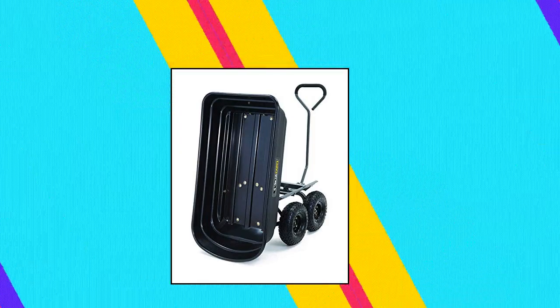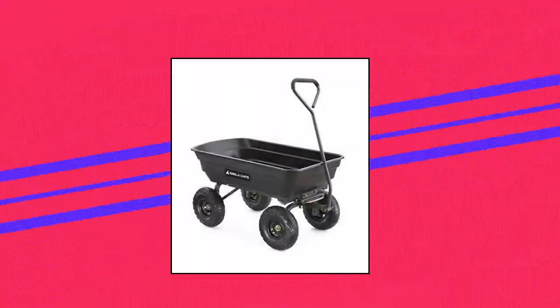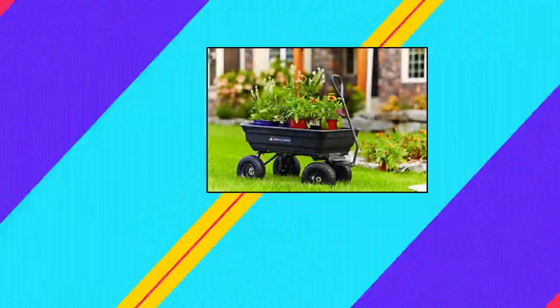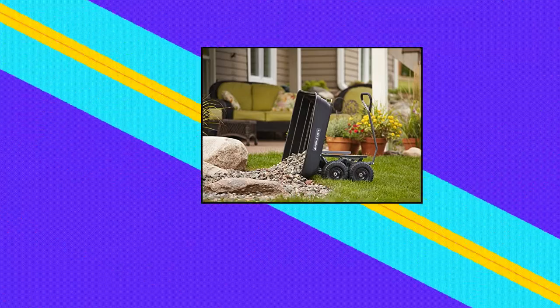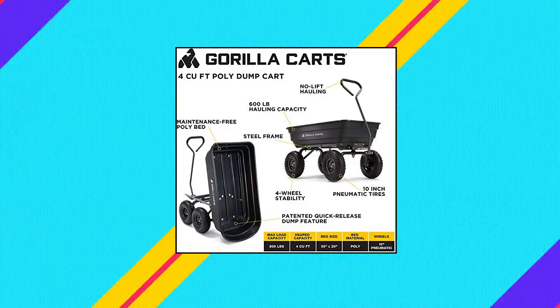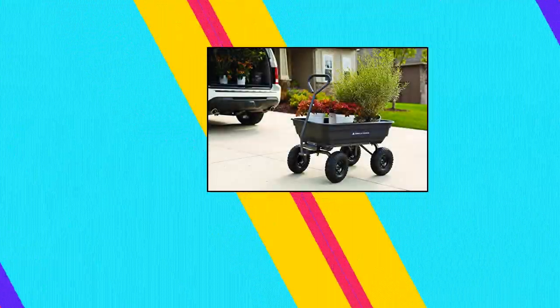Guerrilla Carts GOR-4PS poly garden dump cart with steel frame and 10 inch pneumatic tires. Patented quick release dump feature makes unloading quick and easy. New frame design reduces assembly time while offering improved maneuverability and ground clearance. Durable 38.7 inch by 20 inch rust-proof poly bed and 10 inch pneumatic tires. Padded pull handle makes it easy to pull up to 600 pounds. One year limited warranty.